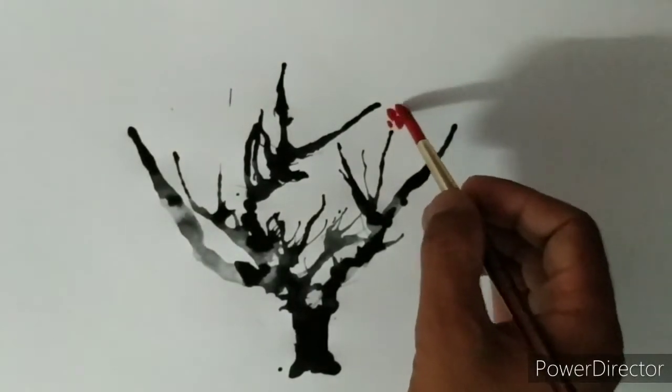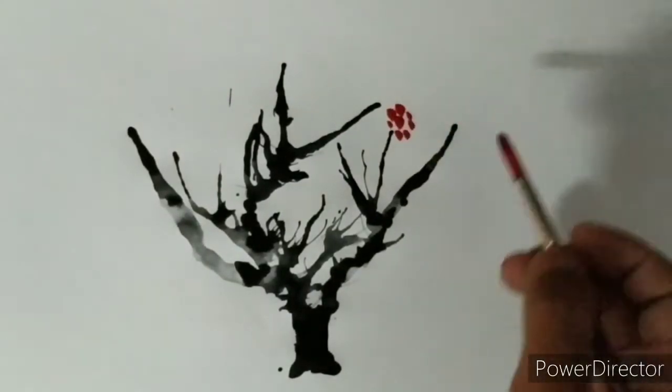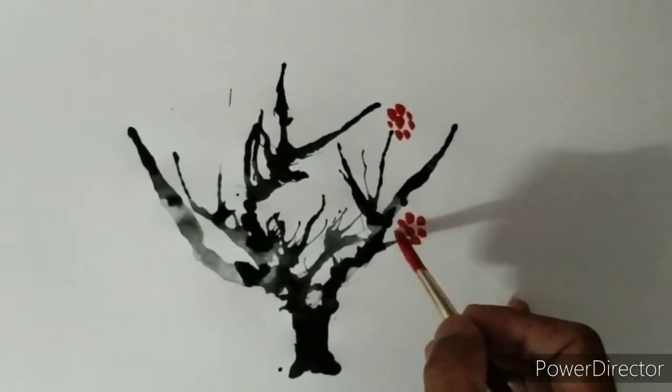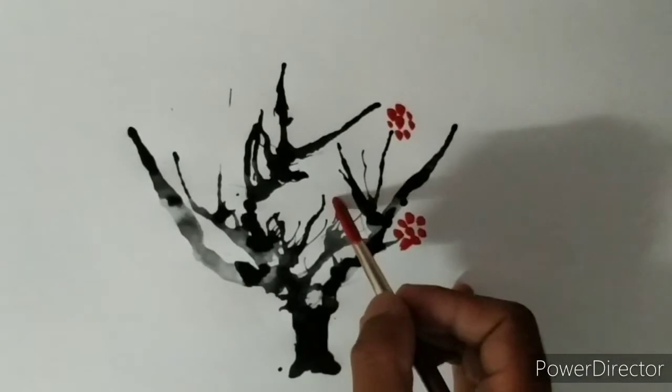Put red color on the round brush and make the flowers like this.